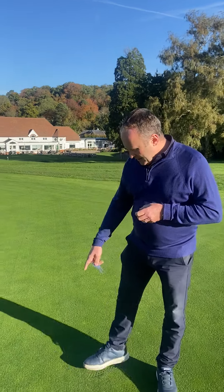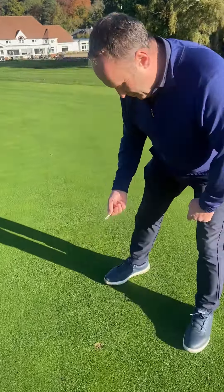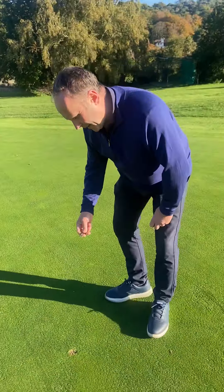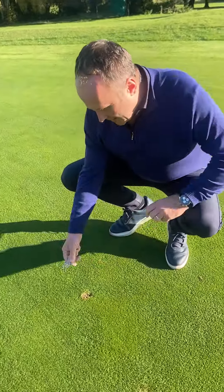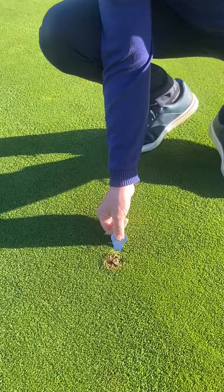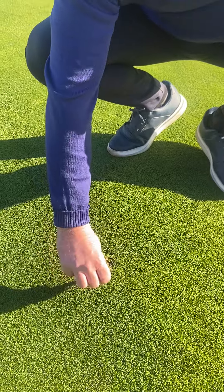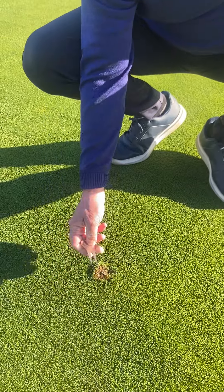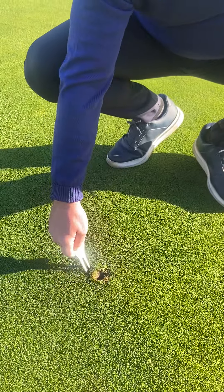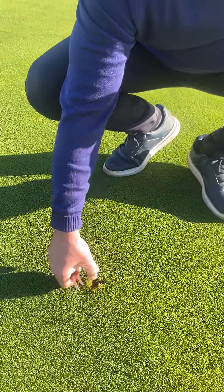Here we are on the 10th. Someone has put the effort into repairing a pitch mark, but they've done it unfortunately wrong. What they've done is gone into the side and lifted up, which means the mud has come up. Then they've tapped it down so it looks smooth, but the mud has come up. We're just going to push that back in and try to make a slightly better job of that.